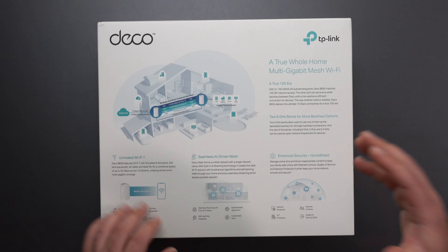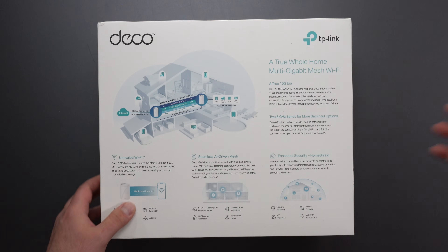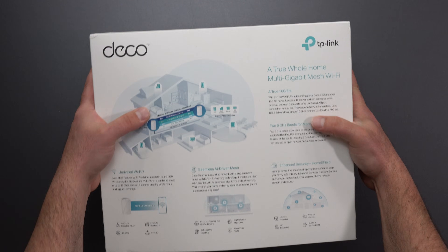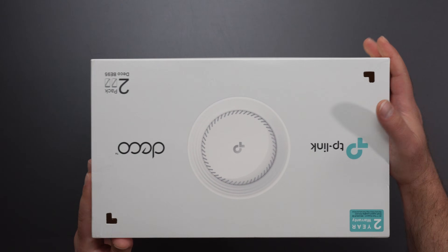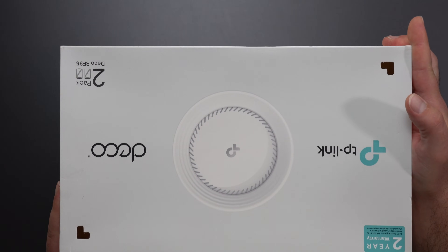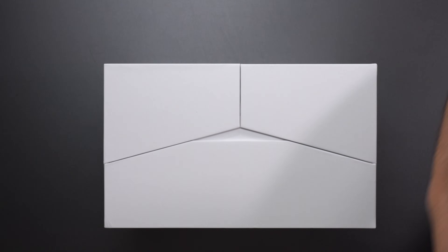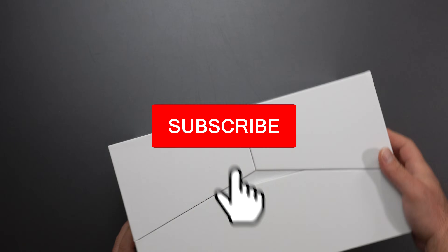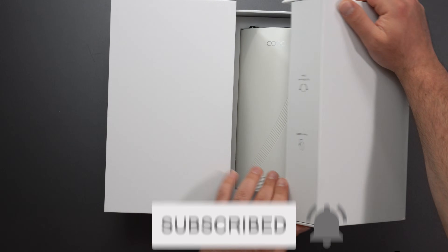This thing is supposed to be crazy fast, with very fast ports and a 320 MHz bandwidth — which is also new to Wi-Fi 7. I'm very excited to be reviewing this. In a separate video I will compare it to the other Deco mesh systems, so definitely subscribe if you haven't already.